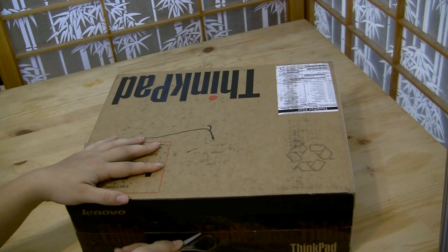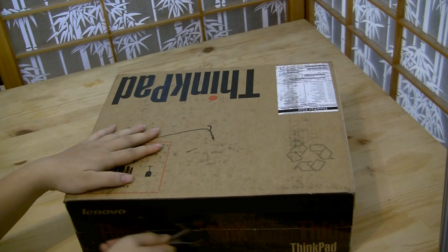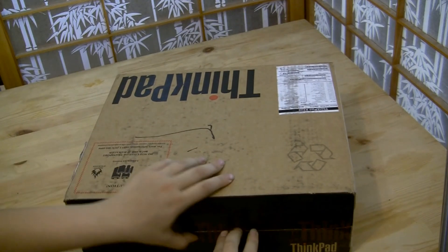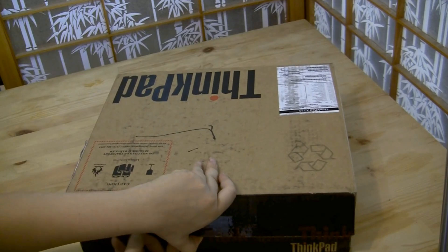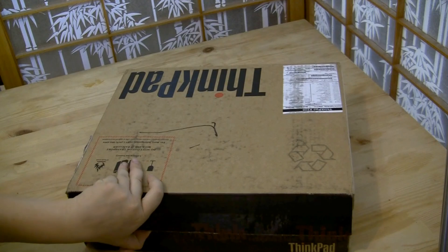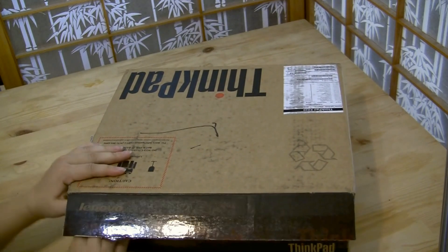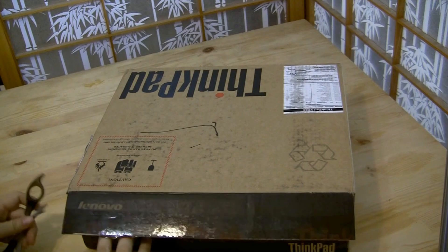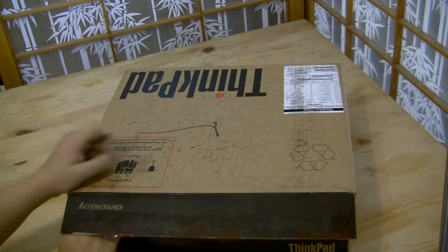This is the Lenovo ThinkPad X220. I'm actually replacing my MacBook — not MacBook Pro, my MacBook — because it's old, and I've had enough with Final Cut Pro and iMovie and the fact that you have to import everything to Apple's intermediary codec.